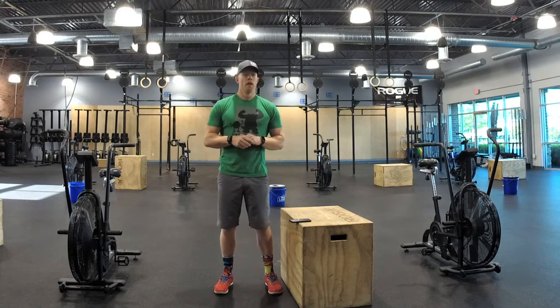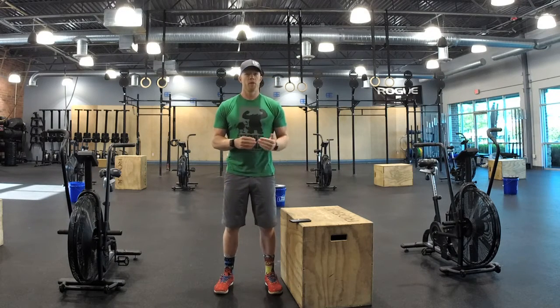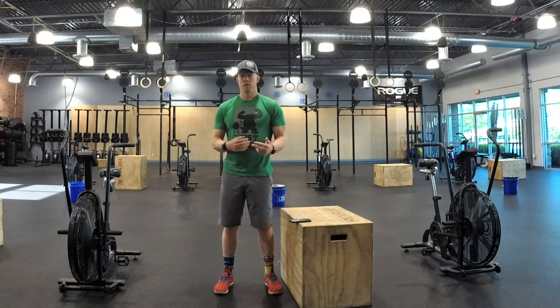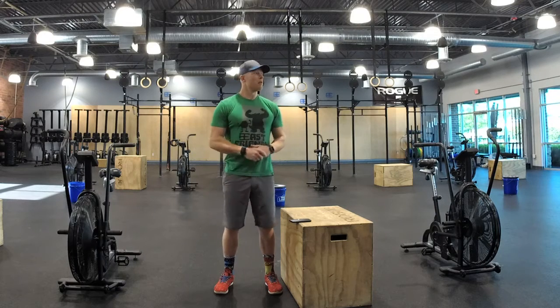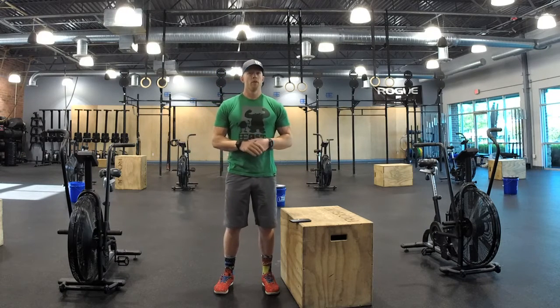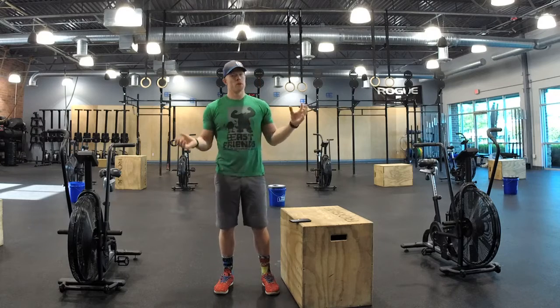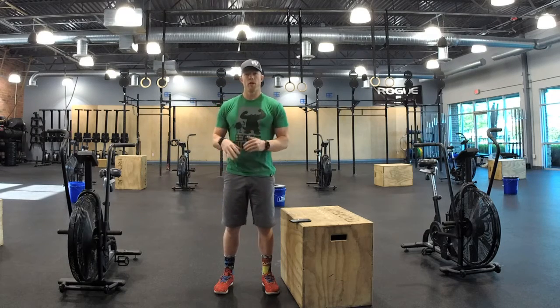We're going to do AMRAPs. This is a descending AMRAP of time where we'll do each movement for three minutes, then two minutes, then one minute. The score is going to be calories of both, so you'll have six scores to put in and total it up, and then you can put it in the notes, but I'm just going to have one for calories.